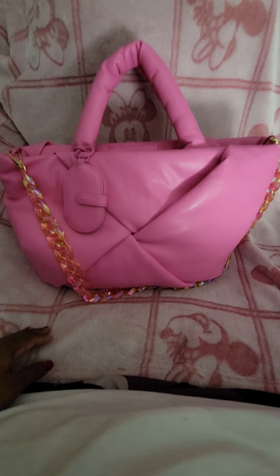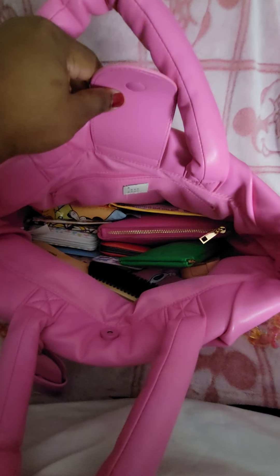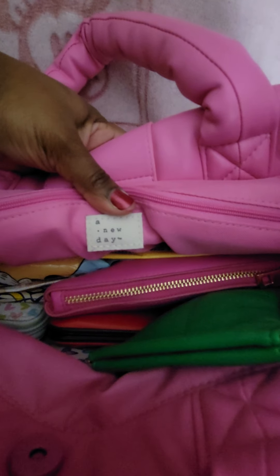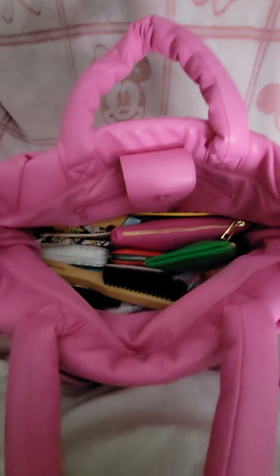So without further ado, I'm going to let you in my bag. So once you unsnap it, there is your overview — it is just the open tote with one zip pocket in the back. There is your A New Day label back there. I do have a couple other items from A New Day in here as well. This bag, you could definitely put an organizer in here if you wanted to because it is just kind of a throw-and-go type tote.